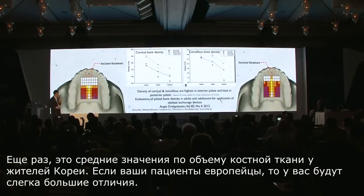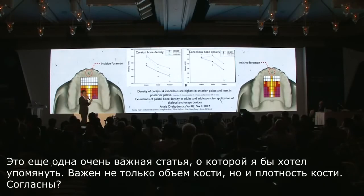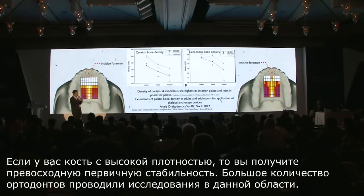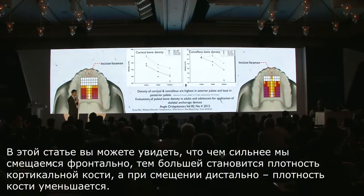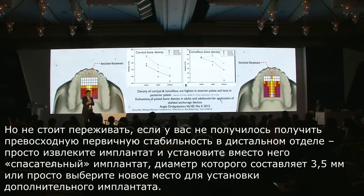This is another very critical article I want to mention. Not only is bone volume important, bone density is also very critical. If you have high-density bone, you will achieve excellent initial stability. Research shows that more anteriorly you go, there is higher cortical bone density, while more posteriorly there is less density. If you do not get excellent initial stability posteriorly, don't worry — just take it out, put the rescue implant which is 3.5 mm in diameter, or simply choose another location to place an additional implant.